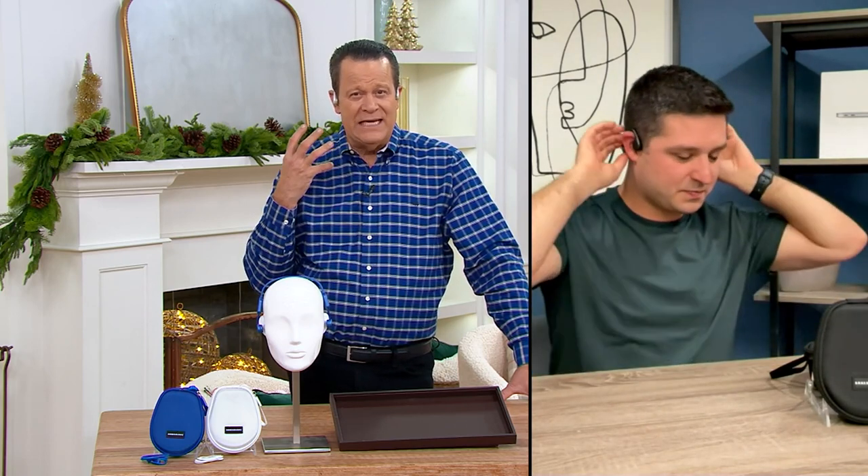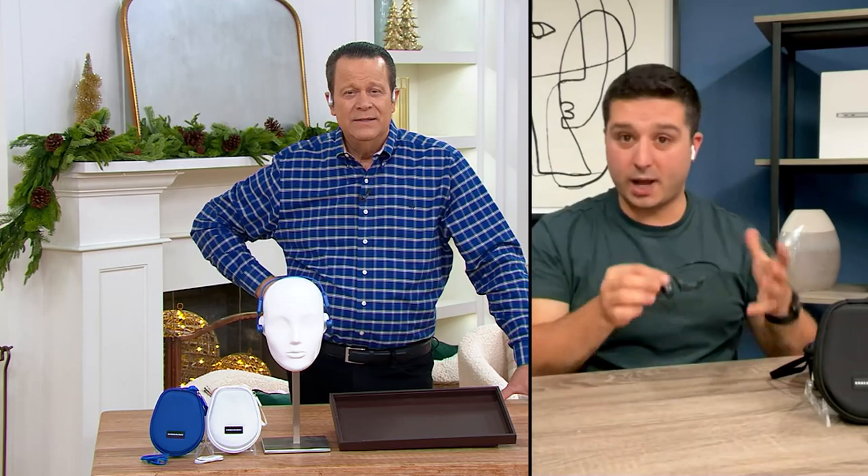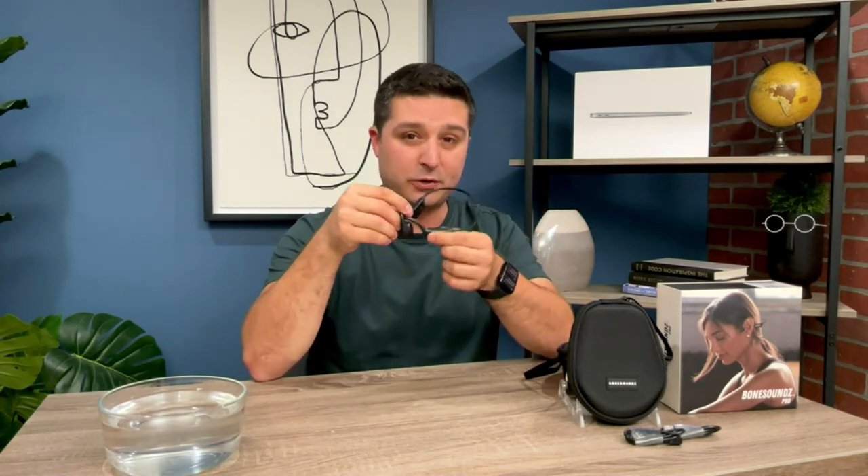Do we need to worry about music leaking out of these if we're wearing them on a plane, a train, or in close proximity to someone else? When it comes to music leakage, no — there's actually no air conduction being emitted. This uses bone conduction, with little vibrations on the side. It's like when you chew a carrot and it's loud in your head but the people around you can't hear it. That's bone conduction.